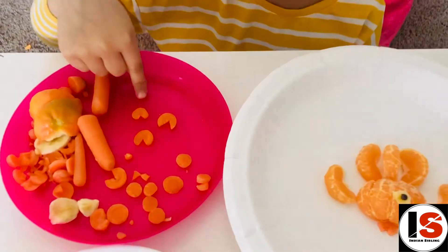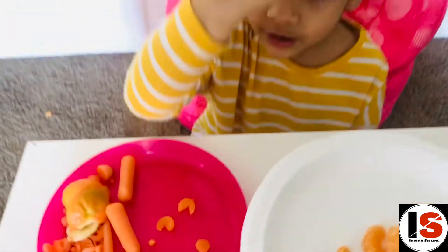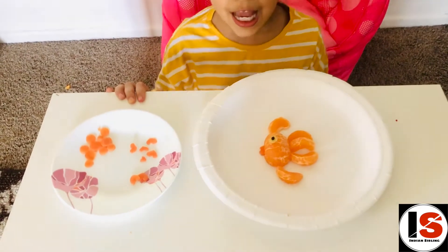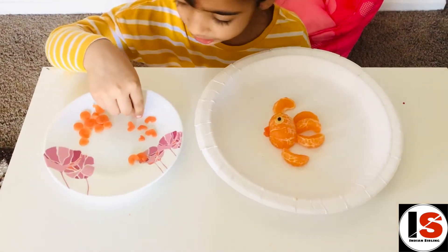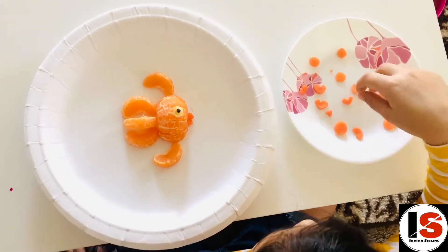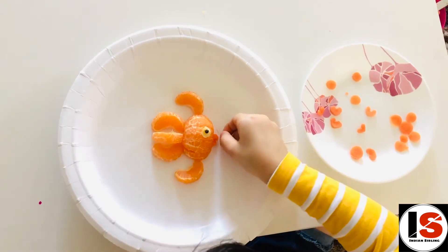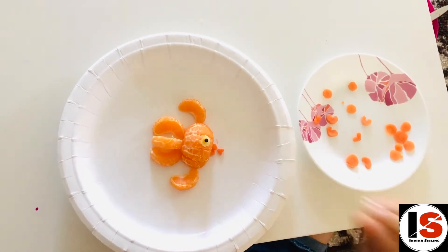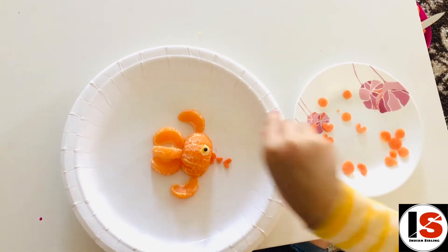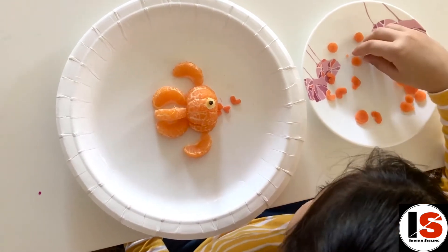You can make it smaller and shape it like a heart. Look on the plate — these are the bubbles of the fish. You can put heart bubbles or normal bubbles. I'm going to use the heart-shaped bubbles. First put the smallest near its mouth, then a little bit bigger, then bigger, then biggest.